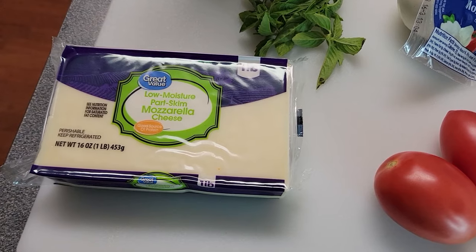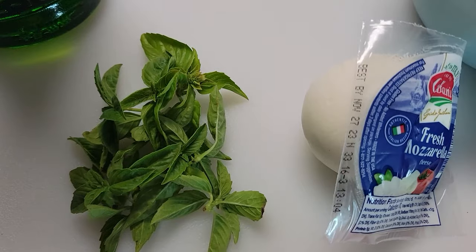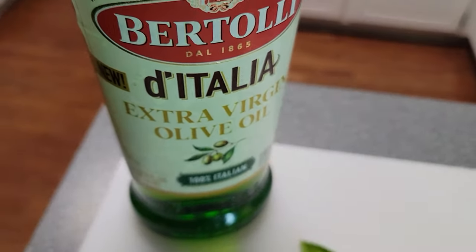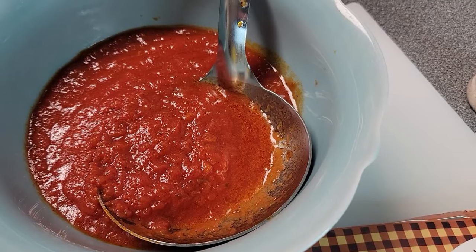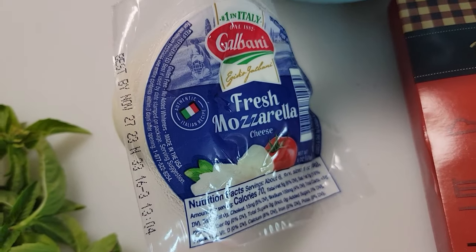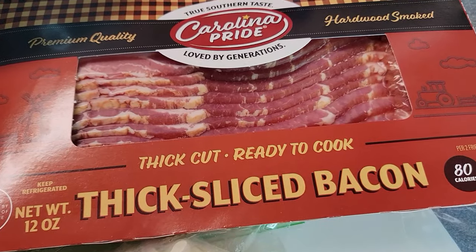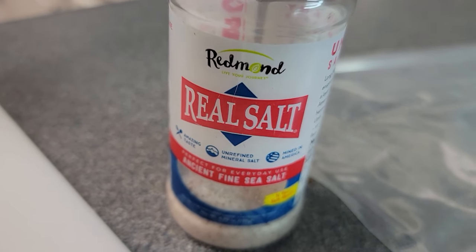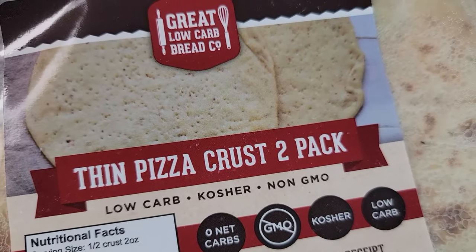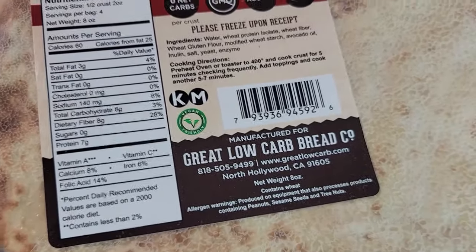Here are the ingredients you're going to need for this keto pizza: low moisture part-skim mozzarella cheese — I would recommend fresh basil, you can use dried if you want but it's not going to be the same — some extra virgin olive oil, marinara sauce, fresh mozzarella cheese, Roma tomatoes, chopped onions, some bacon, a little bit of salt. And the most crucial ingredient is the Great Low-Carb Bread Company pizza crusts. If you want to succeed in making a great keto pizza, you've got to have this crust.